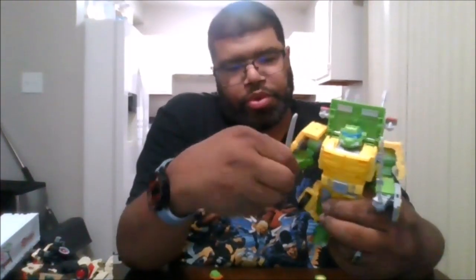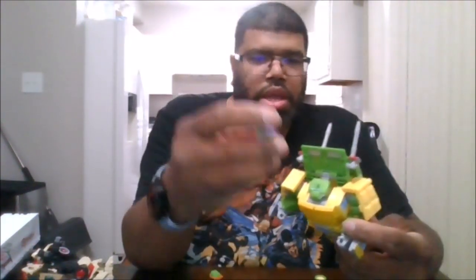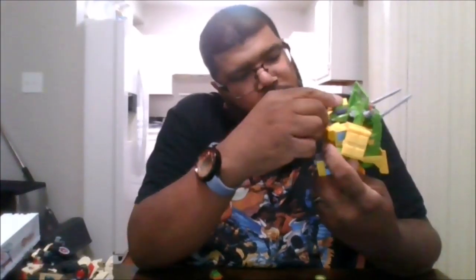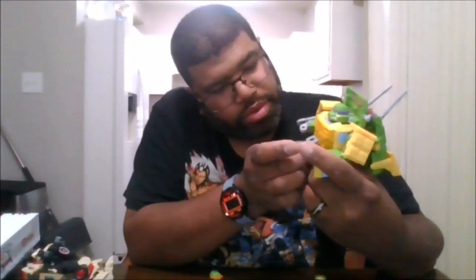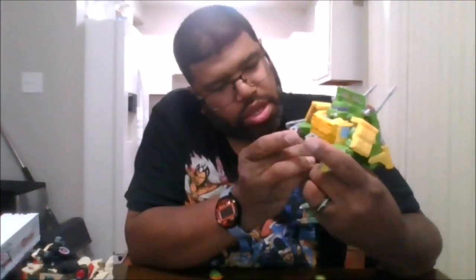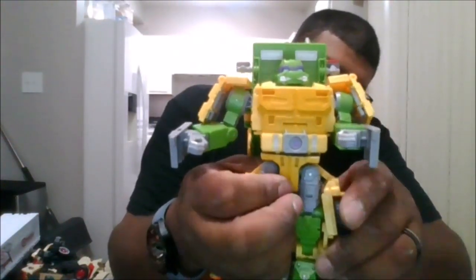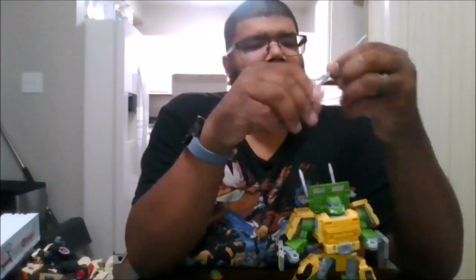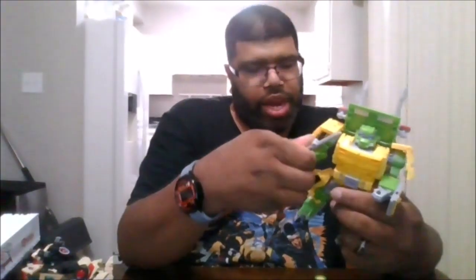To do Donatello, go ahead and remove the katanas from his hand and remove the face plate. Pick up the Donatello head sculpt — that will fall into place. Come up here and look for Donnie's initial, then bring that down. Take his bow staff and put it in his hand. When you're done, go ahead and remove his bow staff — it folds up nicely.